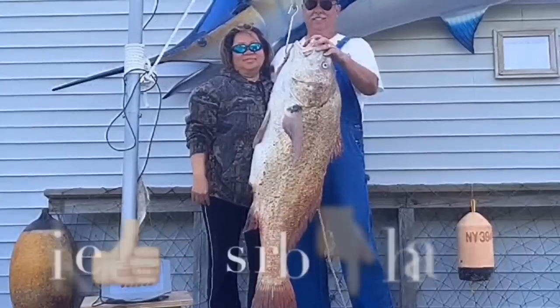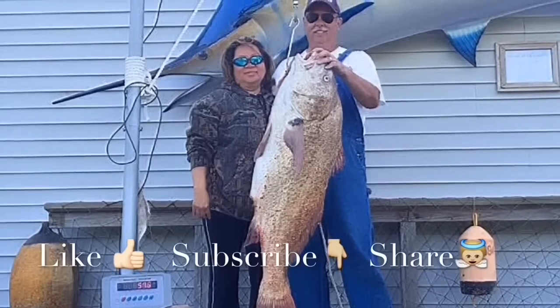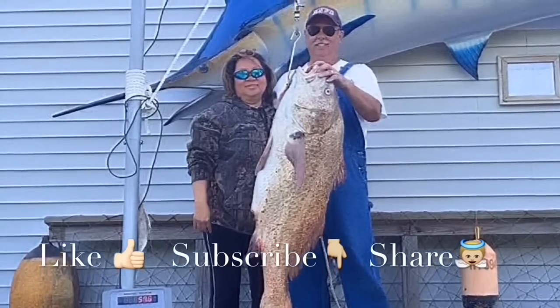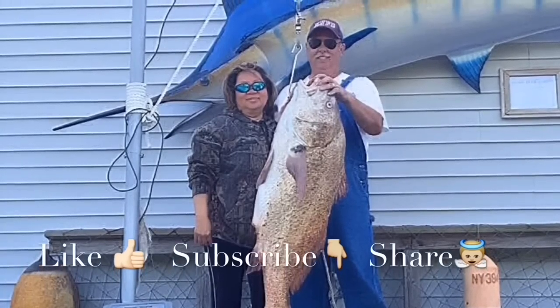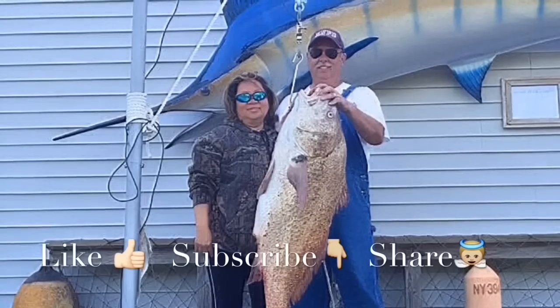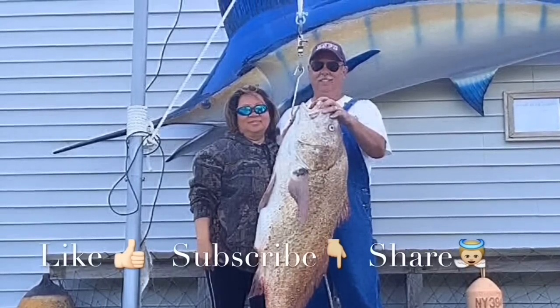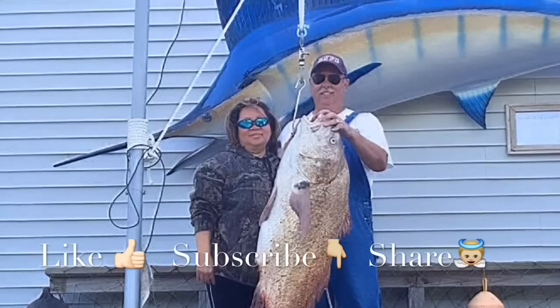Thanks for watching our videos — we really love making them. If you like our videos, please like our Facebook page to get the latest tips and tricks, subscribe to our YouTube channel to get the newest videos, and share to encourage others. We'll welcome your comments and questions. Thank you and have a blessed day.